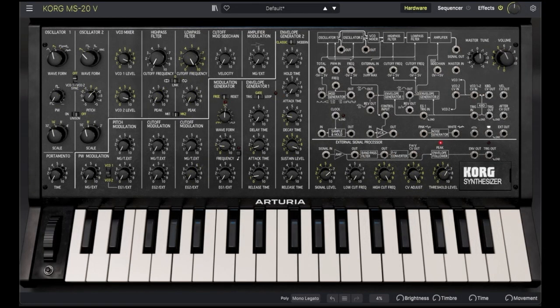The MS-20V has a couple of additional performance controls: the mod wheel and the momentary switch. By default, the mod wheel controls the pitch modulation. But we can do something more useful with it and control filter frequency — simply take the output from the mod wheel patch point, patch it into the cutoff frequency of the low-pass filter, and turn up external modulation all the way. The momentary switch is a simple on-off control — it passes a voltage by default, and pressing the button shuts it off.